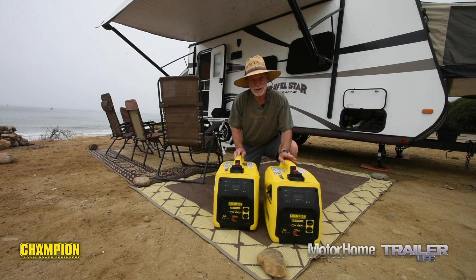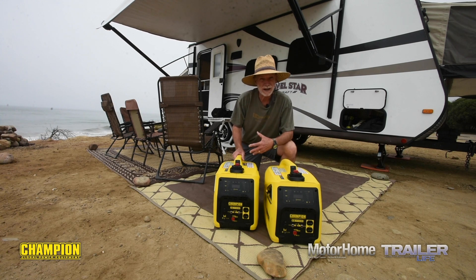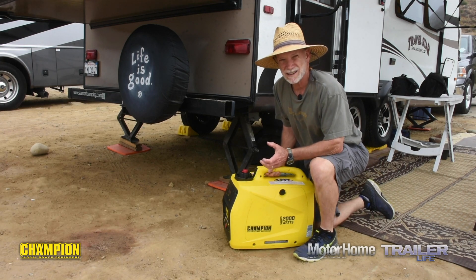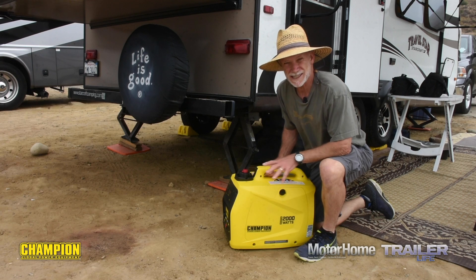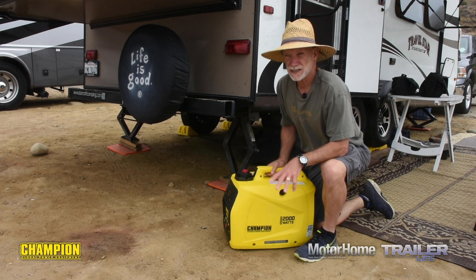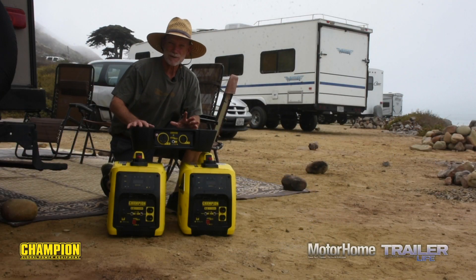These Champion 2000s certainly check all those boxes. Most days a 2000-class generator is just the ticket — they'll charge the batteries, power the microwave, the hairdryer when needed, and for many RVers that's where generator needs begin and end. If you like getting off the beaten path though, it won't be long before you find yourself with no hookups and wishing you could run that AC. But a single 2000-watt generator just doesn't have the capacity to get the AC started without installing a soft start unit on your RV.